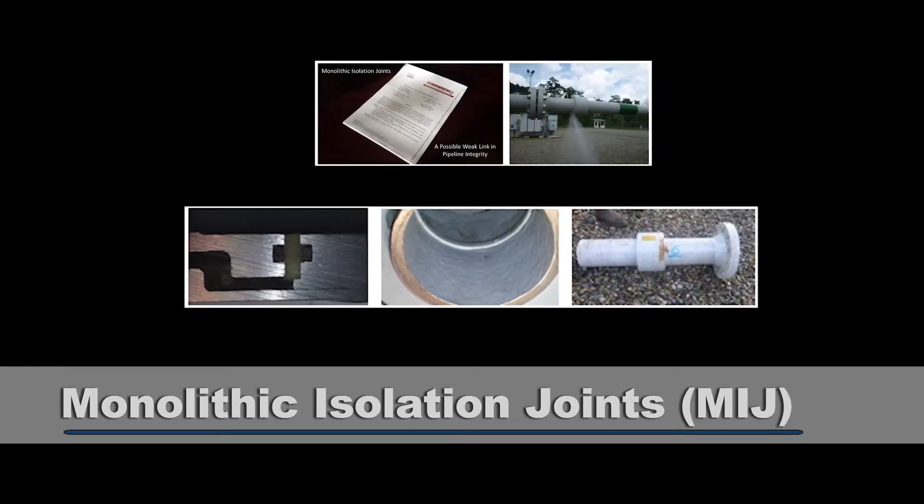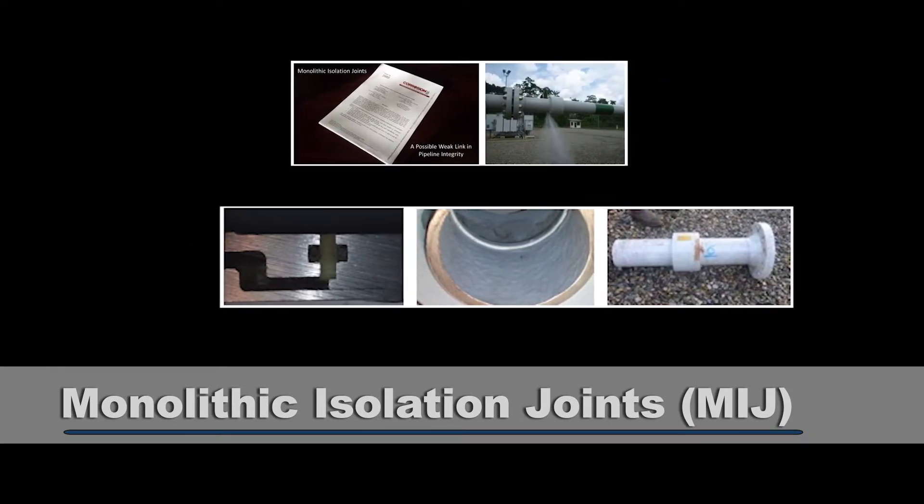You also want that MIJ to last 20-plus years, ideally. Unfortunately, that's not always what you would have received. In 2014, in San Antonio, Chevron put forth a paper entitled 'Monolithic Isolation Joints, a Possible Weak Link in Pipeline Integrity.'